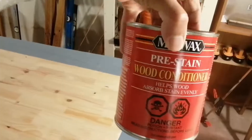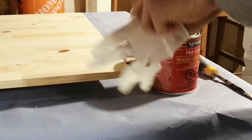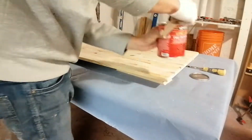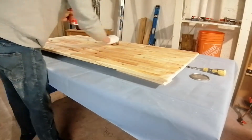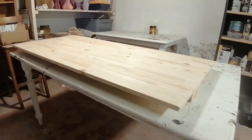Now I'm adding a pre-stained wood conditioner. This is going to make sure the wood stain does not look blotchy and gives a nice even look. I just kind of go wild with this — I don't hold back — and I did that for the other table as well.